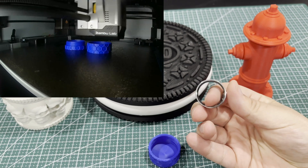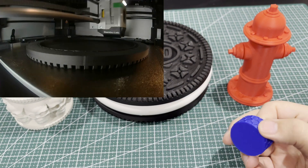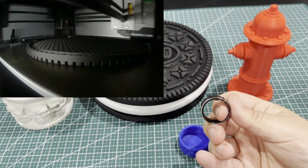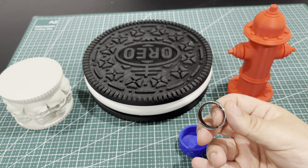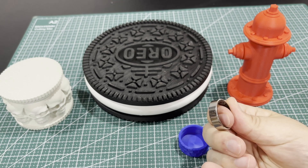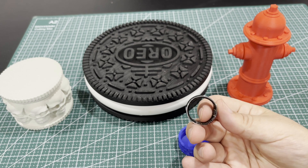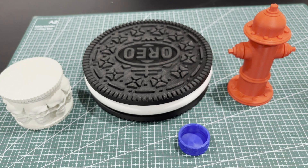I've talked about these guys on the channel before — this is my Ultrahuman Ring Air. It's a fun little ring that monitors your sleep, activity, heart rate, and metabolic health. It's titanium and helps you track your sleep cycles so you can improve your recovery. I love the sleep tracking on it, and what really impresses me is the battery life — I charge it every five or six days. I'll have a link in the description and sticky comment with a discount code that'll give you 10% off.